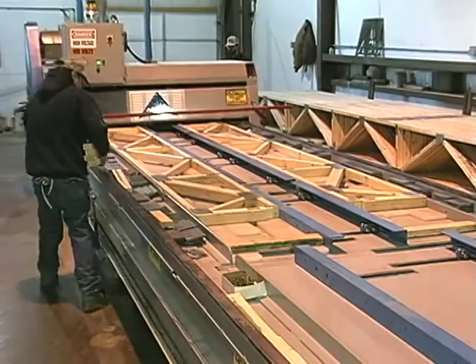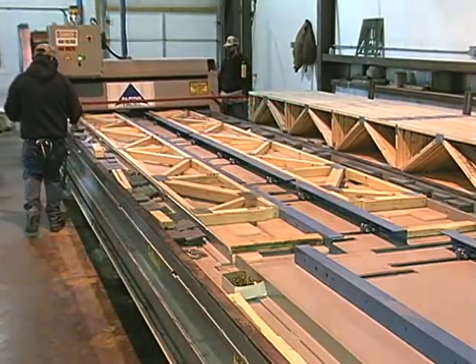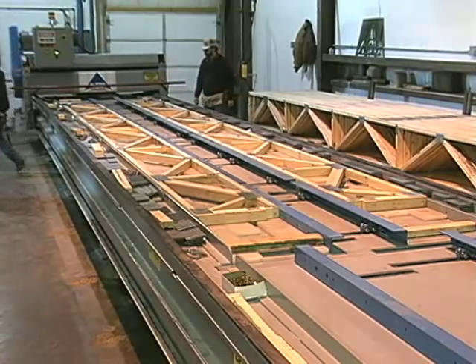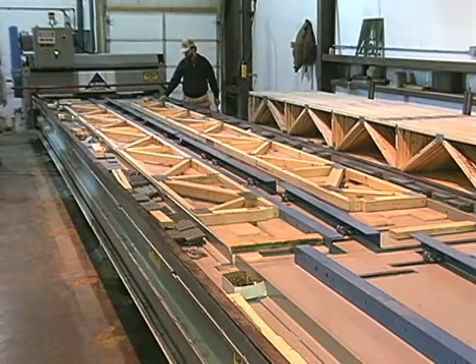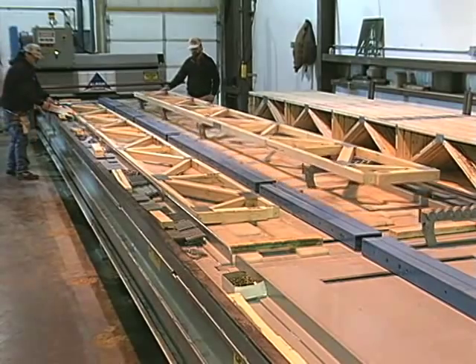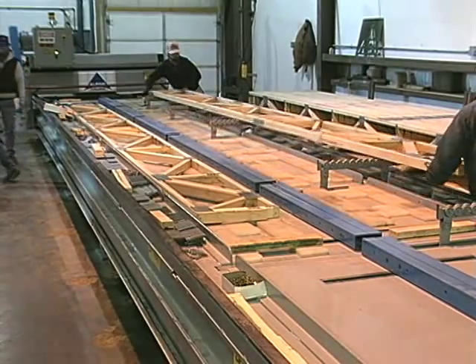The Floormaster Floor Truss Fabrication System from Alpine Engineered Products establishes a new benchmark in the component industry's campaign to reduce workers' compensation claims, and it increases productivity at the same time.